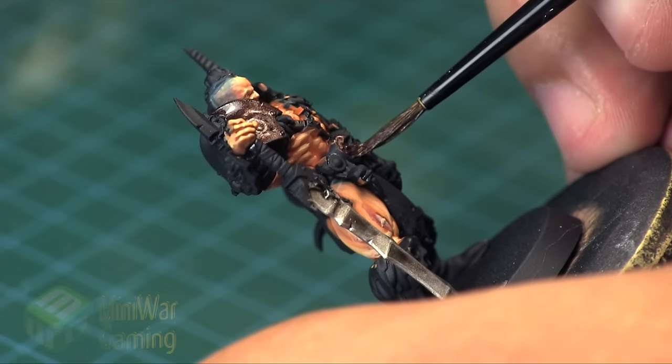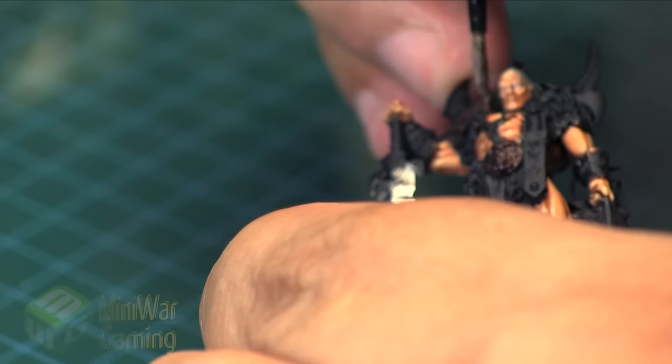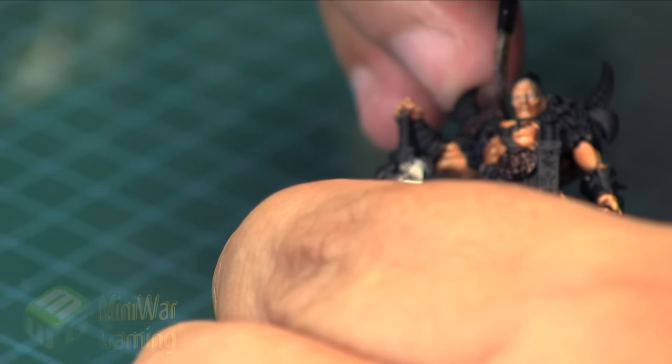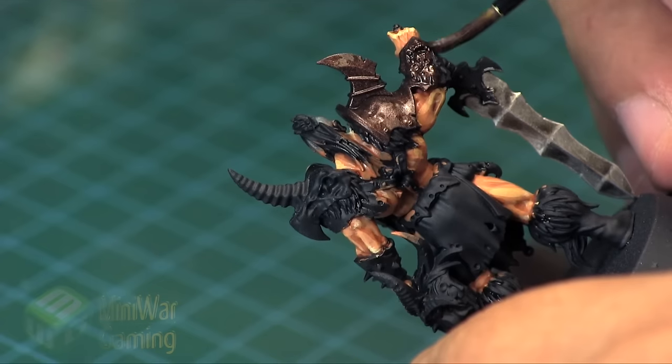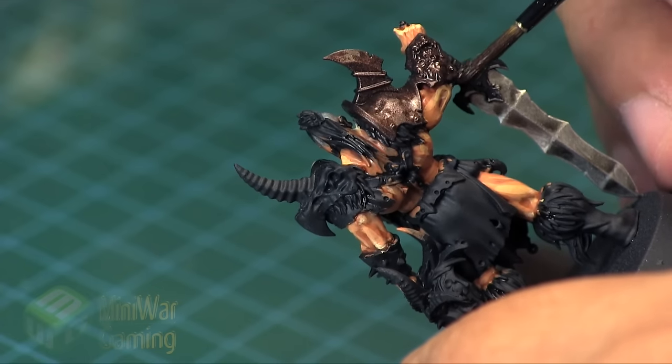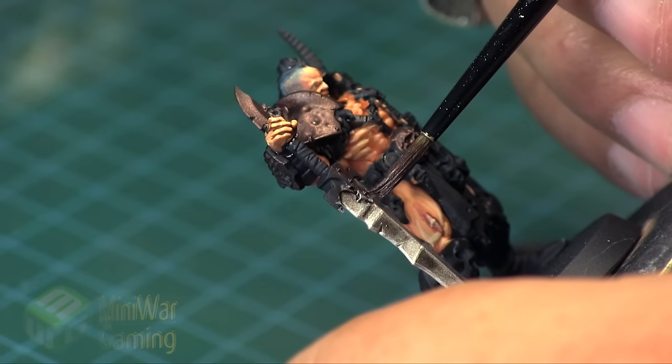You can use water as well, but I find when you're thinning down metallics it's best to use the medium rather than water, as water tends to separate the metal flakes from the medium and you end up getting this kind of jumbled mess when you mix with water.